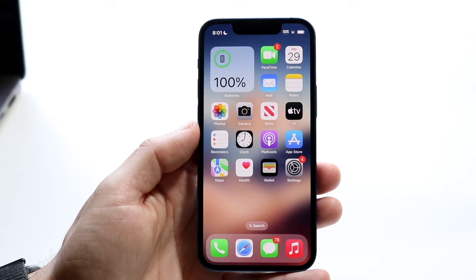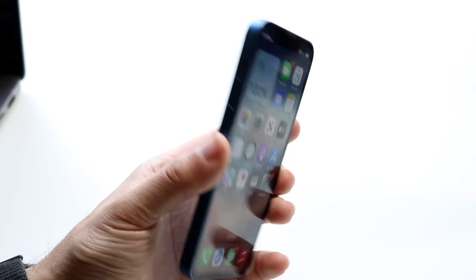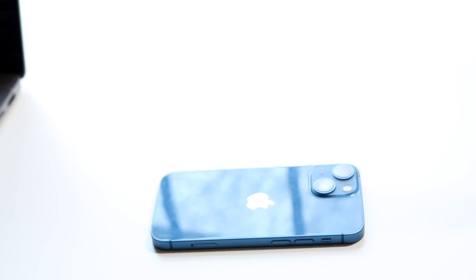If none of those things are working, you may want to go ahead and contact Apple or the NFC tag maker and see if there's some sort of known issue, because chances are it may need to be addressed and fixed before moving on.